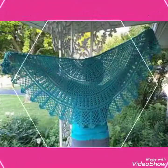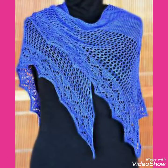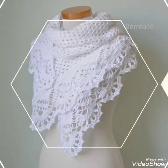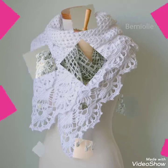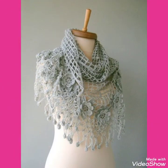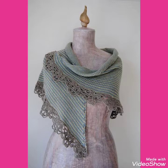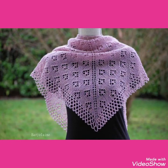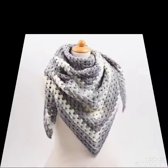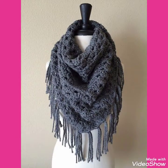For more designs and ideas about handmade crocheted lace decorated and cutout triangle shawls — friends, if you want to buy these amazing and beautiful collections of lace cutout triangle shawls, I will tell you the best websites from where you can buy these beautiful collections of white bridal shawls and cutout lace pattern triangle shawls online.